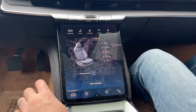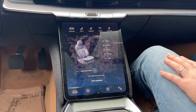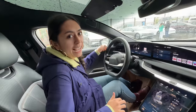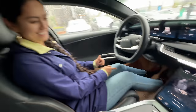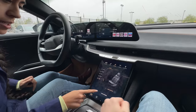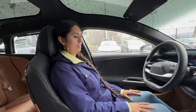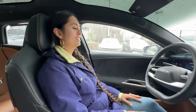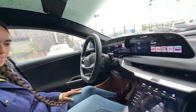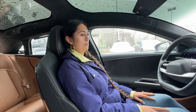Trying out the massage modes - options include Wave, Deep, Stretch, and Spine. The wave mode massages the full seat, 20-minute sessions. Louise tries it and finds it not extremely strong but enjoyable. The sun visor placement interrupts windshield visibility; ideally it would be embedded in the A-pillar like the Model X. The glass roof makes the cabin feel much more open compared to the body-colored roof.